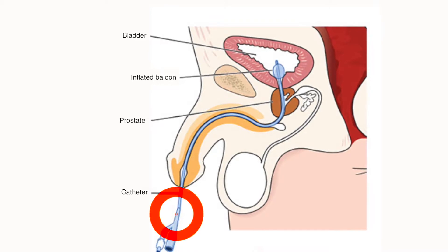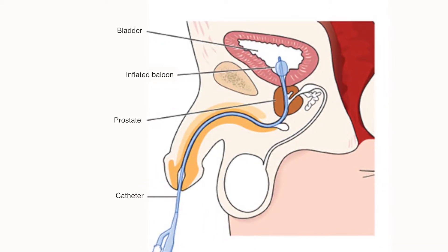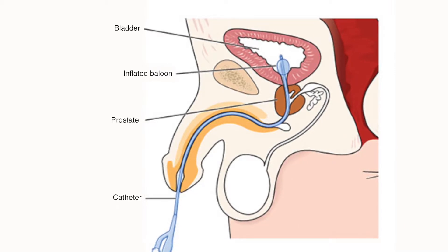A urinary catheter is a tube inserted into the bladder through the urethra to allow the bladder to empty freely. The urinary catheter is kept in place by a small balloon which is inflated within the bladder.